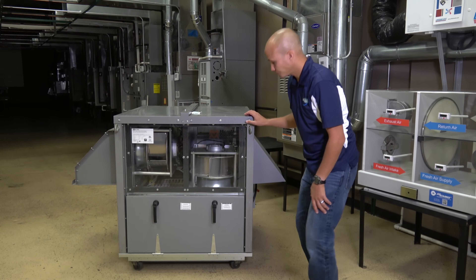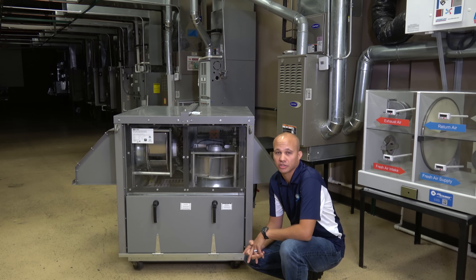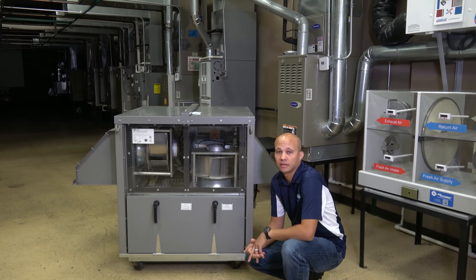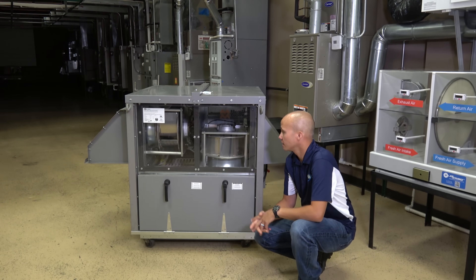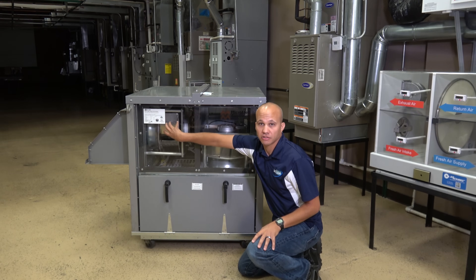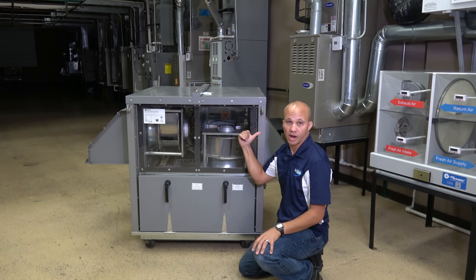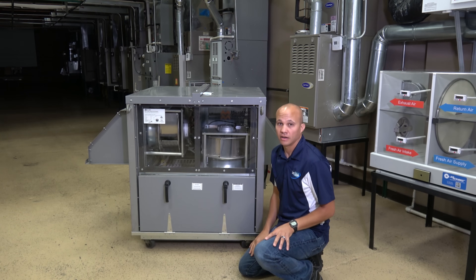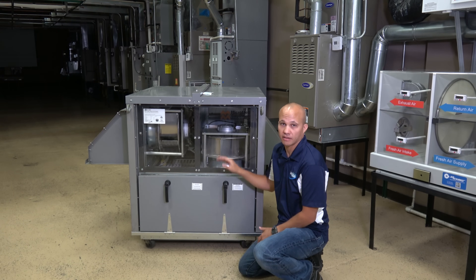Let's take a look inside. As you can see, this one has plexiglass on the front of it — that's obviously not a normal scenario. Normally there'd be a sheet metal cabinet, but here in the lab we have a plexiglass one so we can see what things look like on the inside. You'll notice there are two fans on here: one for the intake fresh outside air, and one for the exhaust air to bring air out of the building and throw it away.